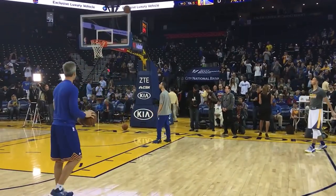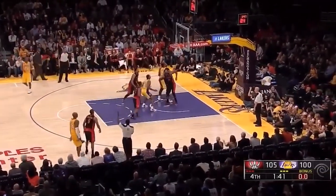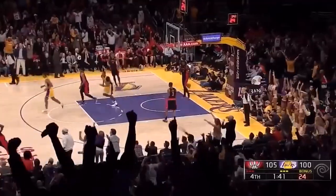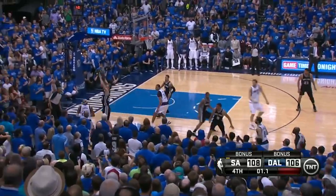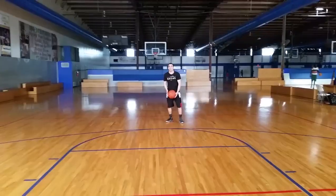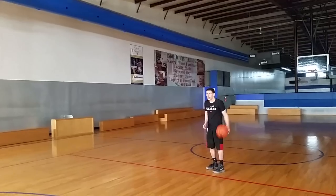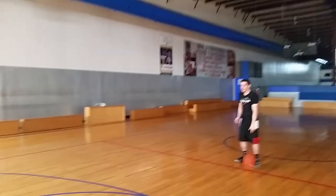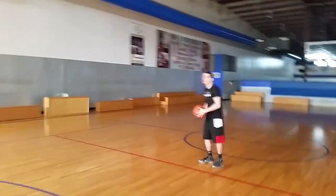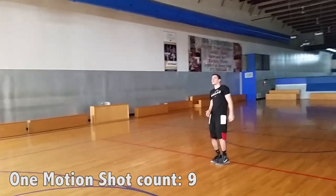Everyone's different — Kobe is a really good shooter and he jumps pretty high, but he also has a two motion shot, so there are always exceptions. There are a lot of great two motion shooters, but first of all they're really tall and really strong. If you're not an NBA player and you're not over six foot three, you should have a one motion shot. Not only is it smoother, it'll help with your accuracy and increase your range.